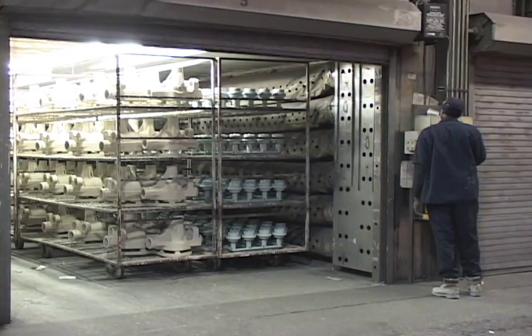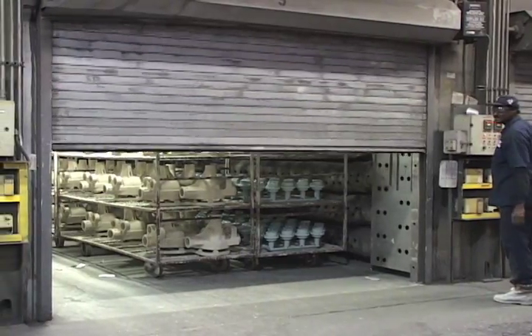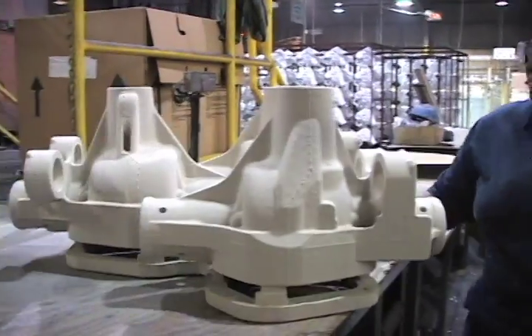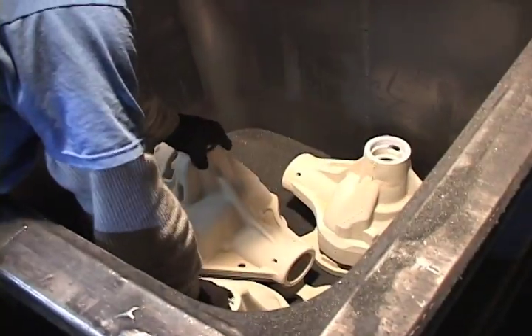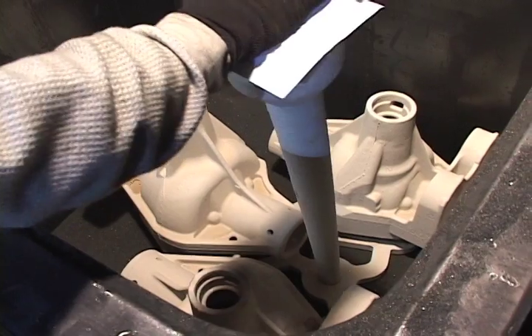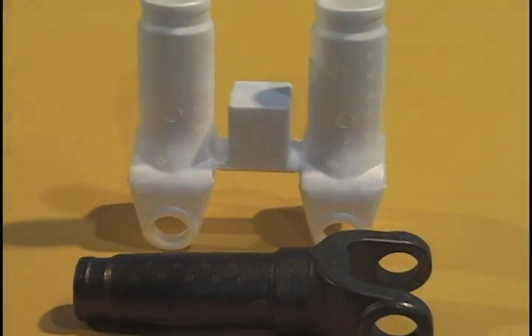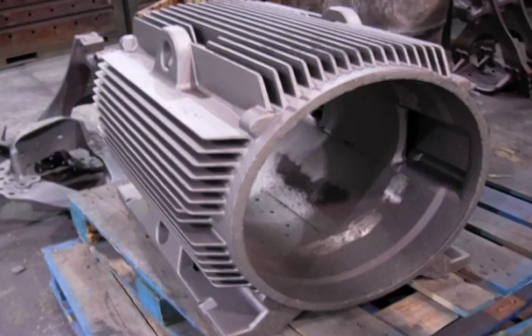Coated clusters are then dried in a climate-controlled room to ensure stability. When ready for casting, they are inserted into flasks that are conveyed through the casting process. Cluster configurations vary to accommodate a wide range of parts, from as small as 2 pounds to as large as this 800-pound electric motor housing.